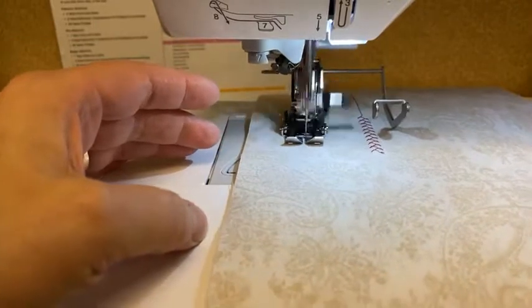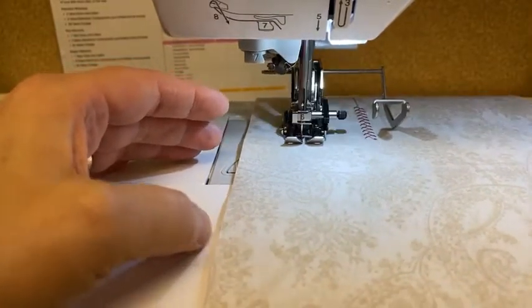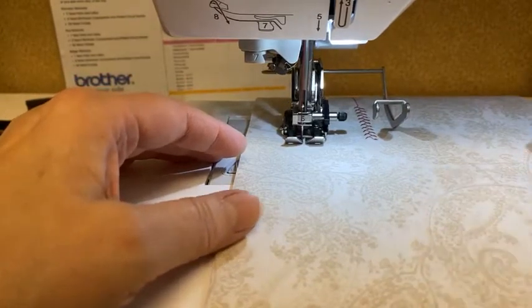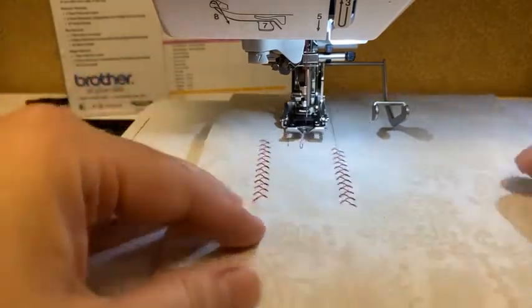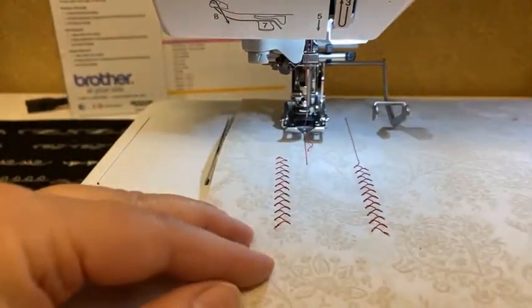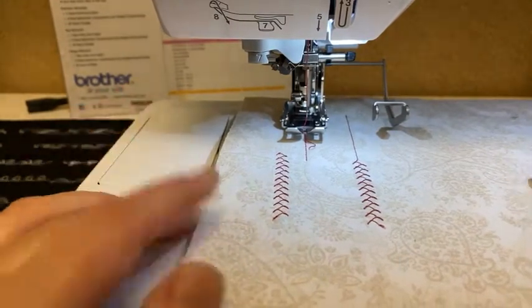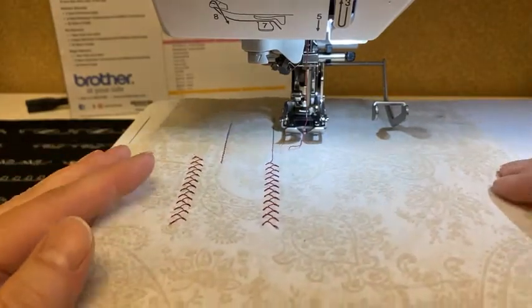It will give me parallel lines. The machine is feeding itself. I can stop and cut — got to cut with the foot down. And that gives me parallel lines. It's a neat way if I want to grid something for quilting — it works great. And that is the dynamic walking foot.